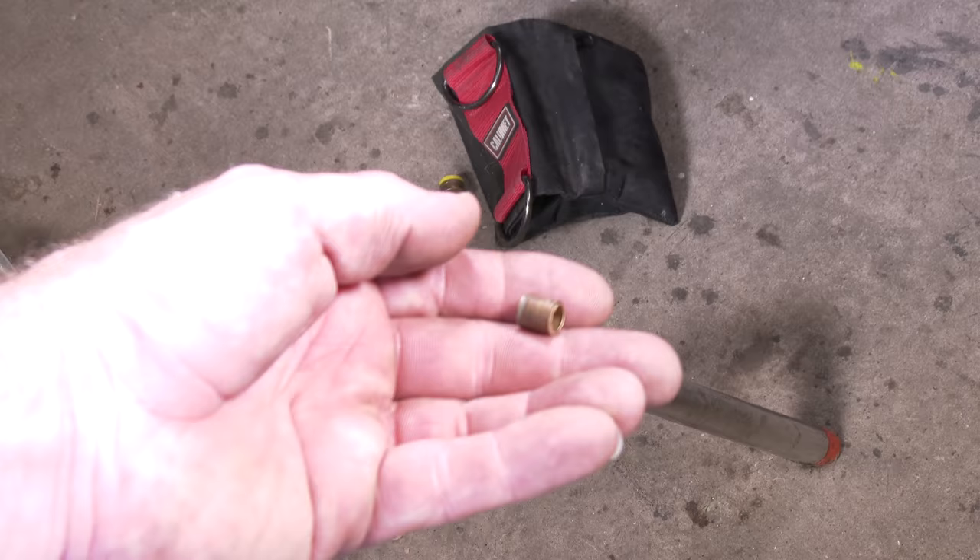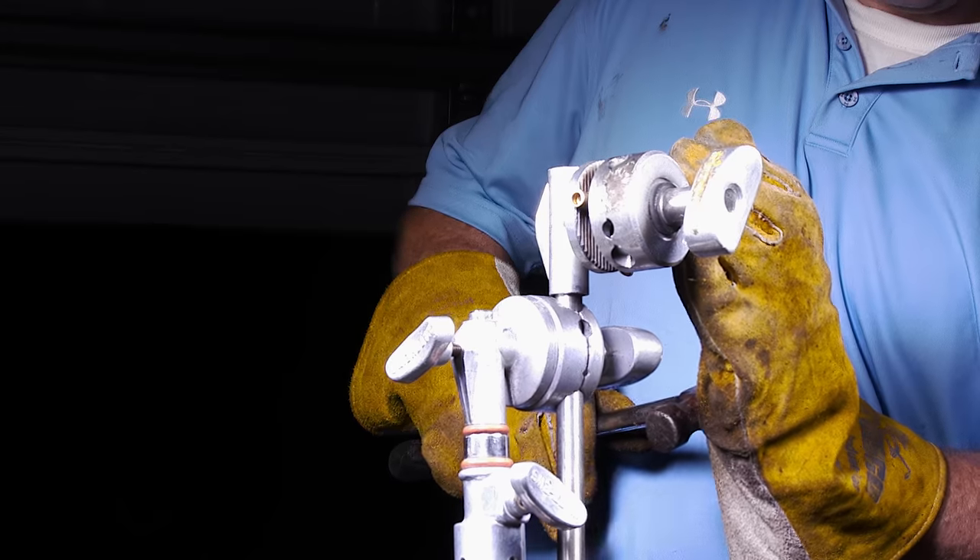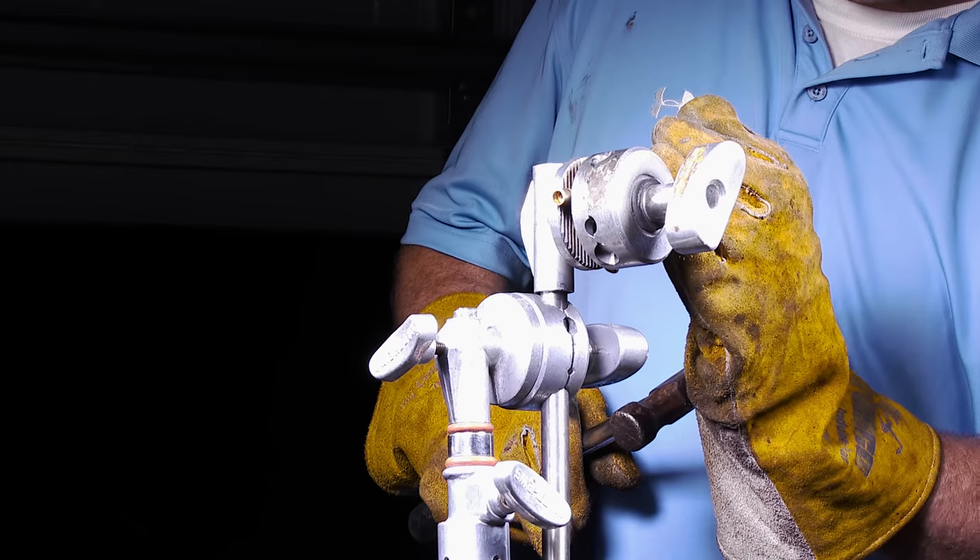Next up is our AR-15 rifle primer. Not happening.